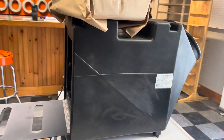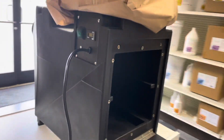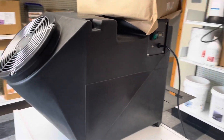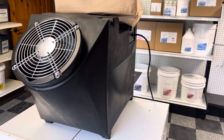So there you go — a quick, dirty unboxing of the new Rhino unit. If you'd like more information, feel free to give us a call here at EnviroGuard, or visit our website at EnviroGuardDirect.com.